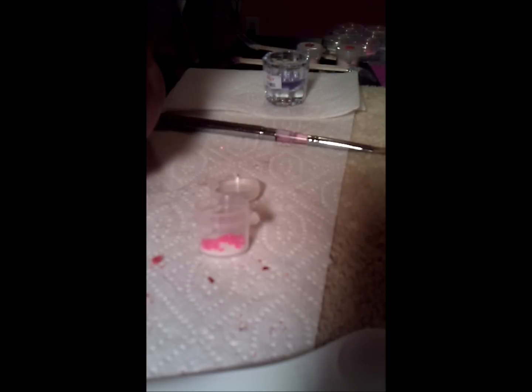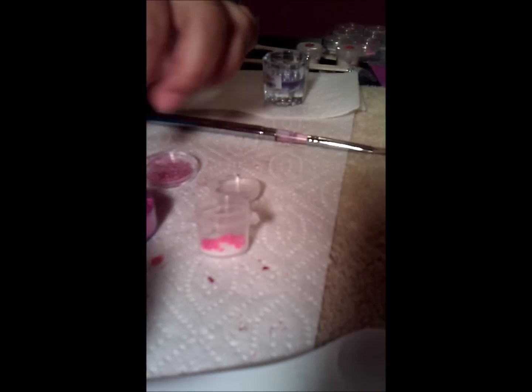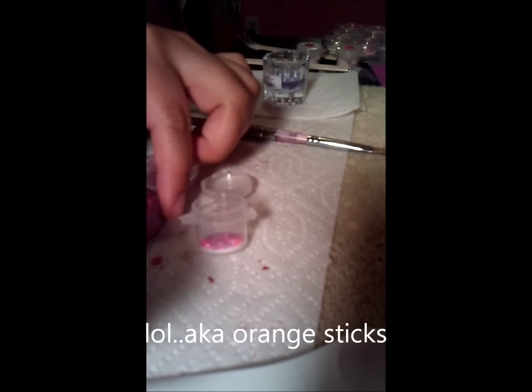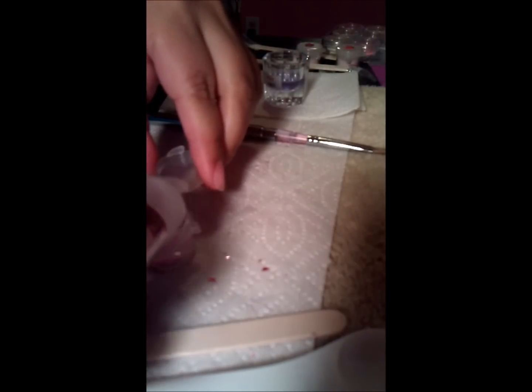I haven't gotten those wooden nail pushers that you can buy at Sally's or wherever you buy your nail stuff, because they're like $3 for a pack of those wooden sticks. That's why I haven't bought those — why buy it when I can just buy a whole pack of lollipop sticks for a dollar? So yeah, if you haven't noticed, I am frugal.